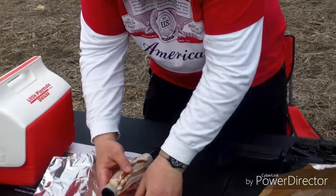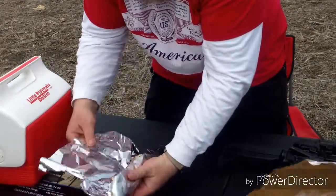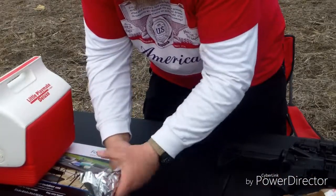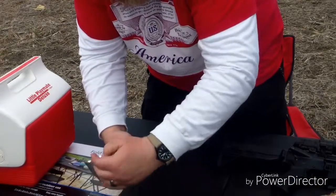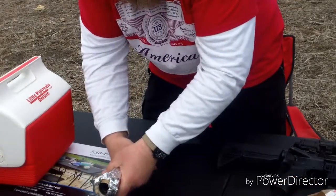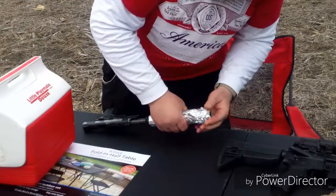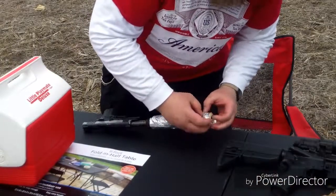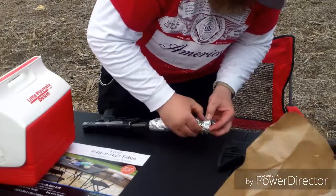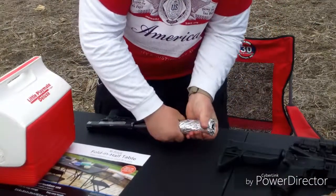We're going to try this and then wrap it with tin foil so it doesn't fall off. This might work, this might not. The tin foil is just to hold it down. Easy peasy. We have some bacon sticking out here — we have to shove that in. We don't want that projectile flinging the extra bacon out. Well, it's not the projectile; it's the excess powder coming out getting all over the bacon. Wrapped up — that's a piece I want to do.